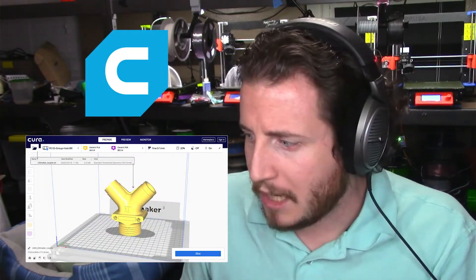Cura is made by Ultimaker. Ultimaker is a 3D printer manufacturer — they make the Ultimaker 2, the Ultimaker 3, and all the other variants, including their unlimited extension kit for the Ultimaker 2 and the Ultimaker original.